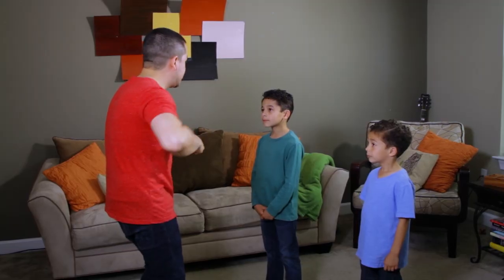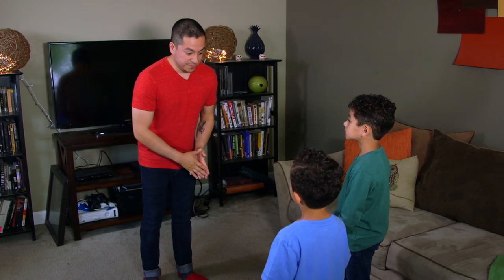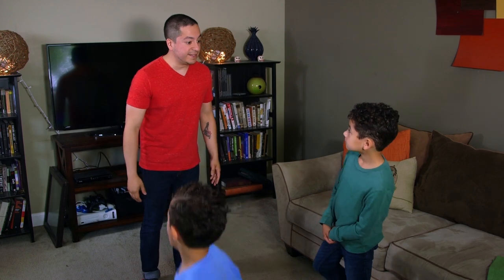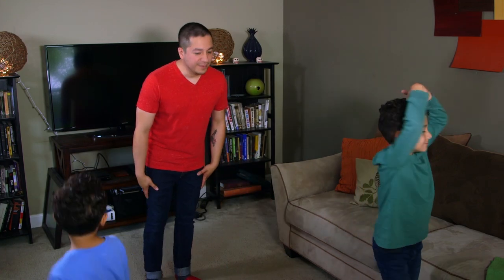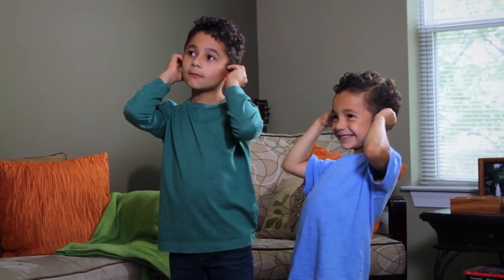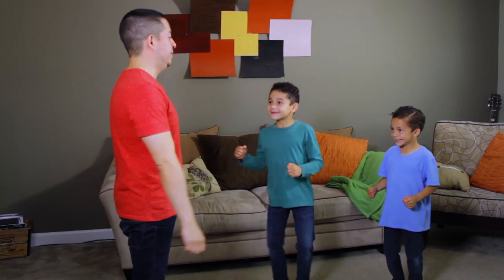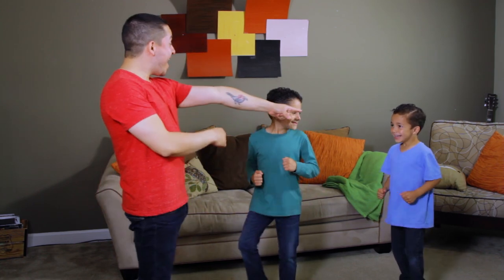When kids learn to listen carefully to each command and decide whether to follow, they're demonstrating self-regulation, which will help them do well in school. Simon Says, flap your arms like a chicken. Simon Says, stand on one foot. Simon Says, make a funny face. Simon Says, twirl like a ballerina. Alright, now bow. Simon Says, touch your ears. Touch your nose. Simon Says, quietly run in place. Simon Says, stop. Simon Says, run again. Alright, let's take a little break — got you again!